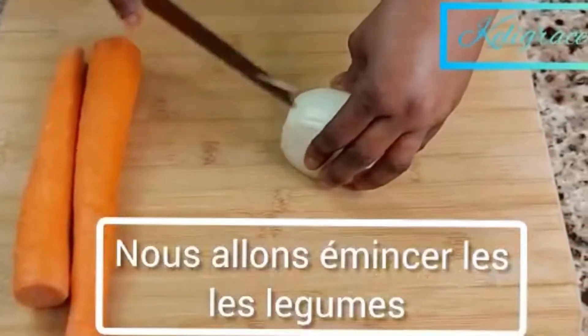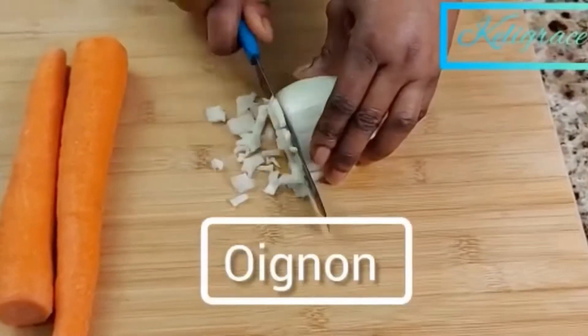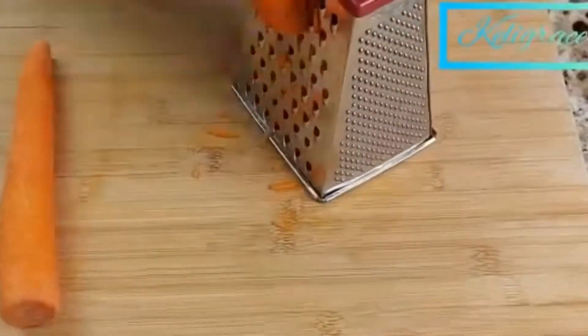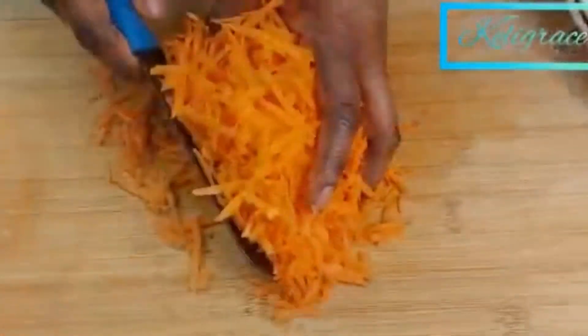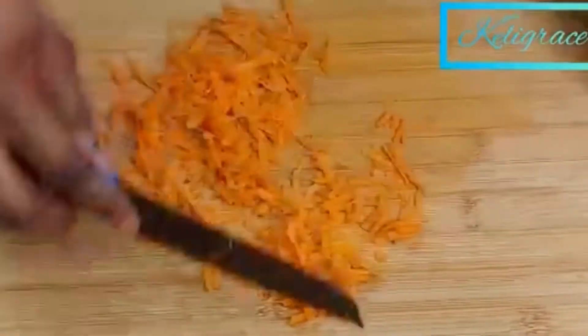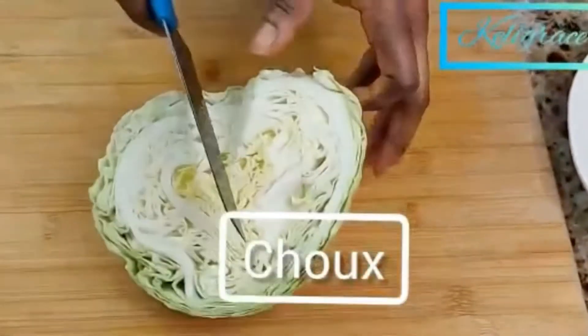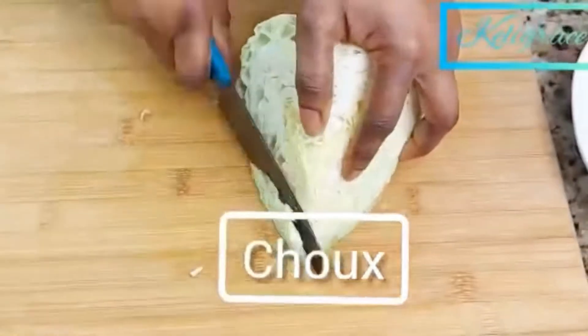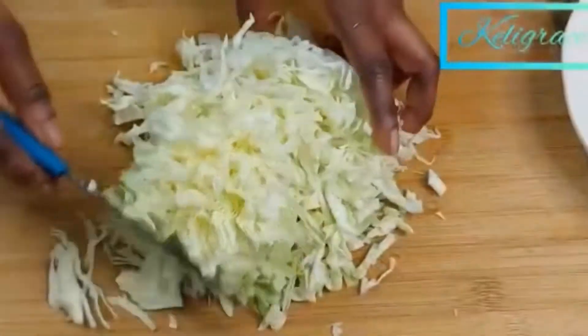So quickly, here I am going to cut some onion. Here I shredded my carrots — you can cut them in julienne if you want. And then here is my cabbage, just slice them very thinly.